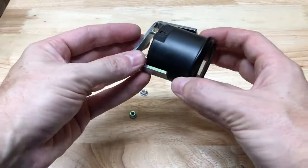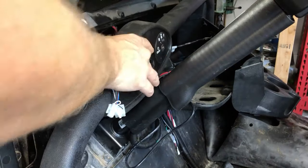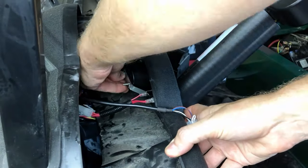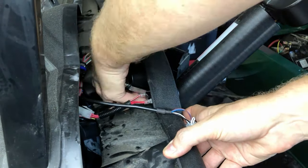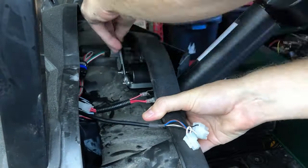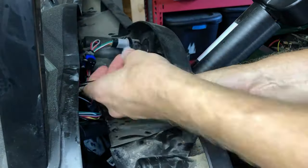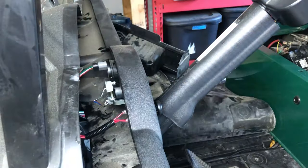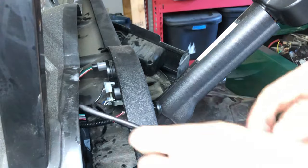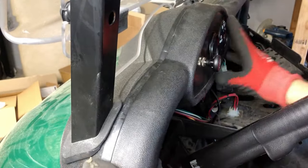The battery gauge is held on through a bracket and nut system. Once we have the battery gauge in place we put the bracket behind it and screw in the nuts. Now we can plug the connector into the gauge and pull the cord all the way through. Now it's time to close up the dash and put everything back together.